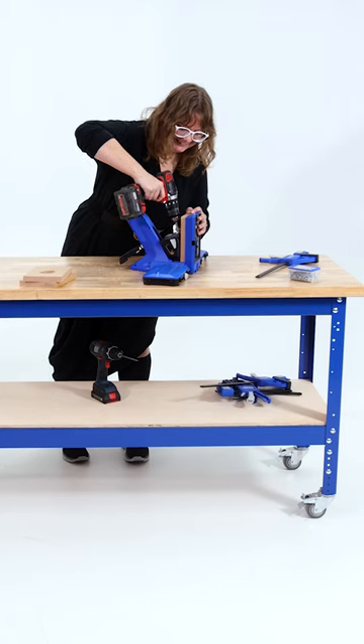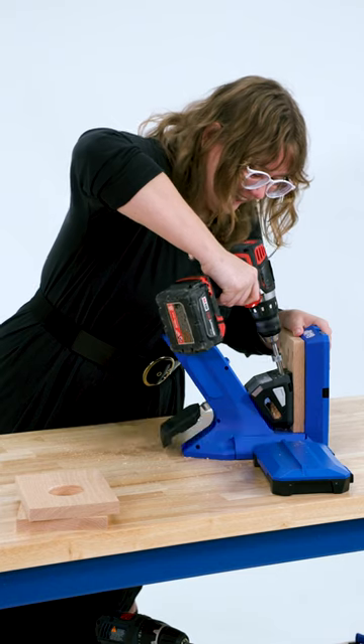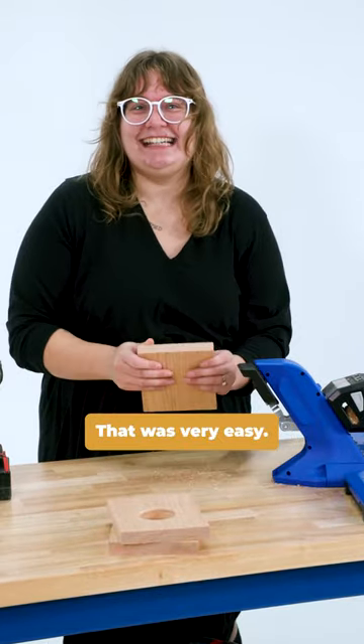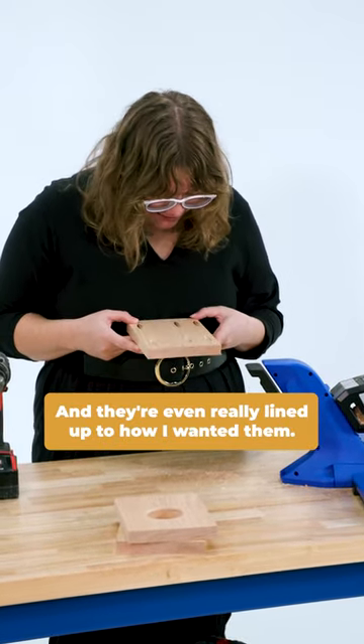That was cool. I love power tools. Holes drilled. Is that as easy as we thought it was? That was very easy. I thought I was going to be able to do it wrong, and they're even really lined up to how I wanted them.